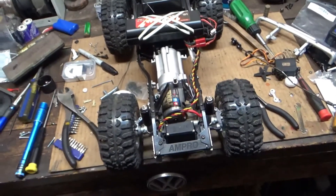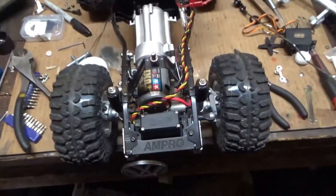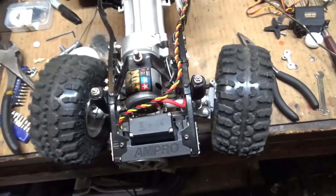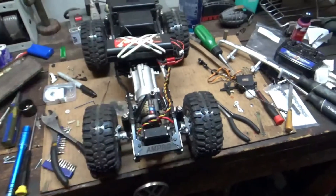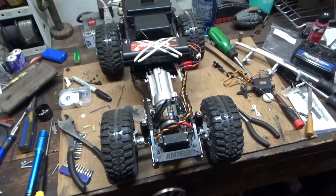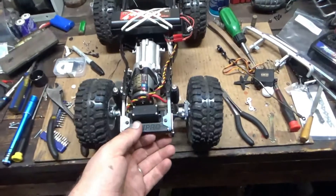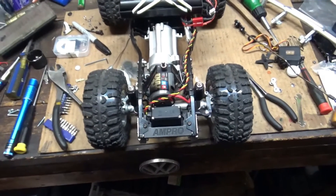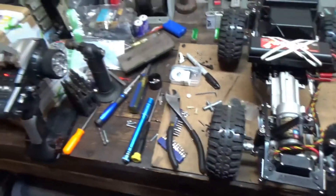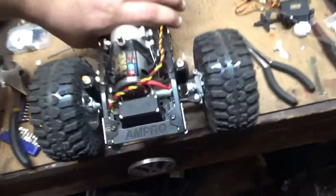I basically have the truck put back together, minus the bumper — I haven't found any hardware to put that on yet — but let's see how the steering works. Normally whenever I would drive it around a cul-de-sac, it would pretty much hug the curb all the way around because it would not turn. Now I'm going to have to be careful, because I think I'm going to be able to roll this truck on command. That is a neat setup.